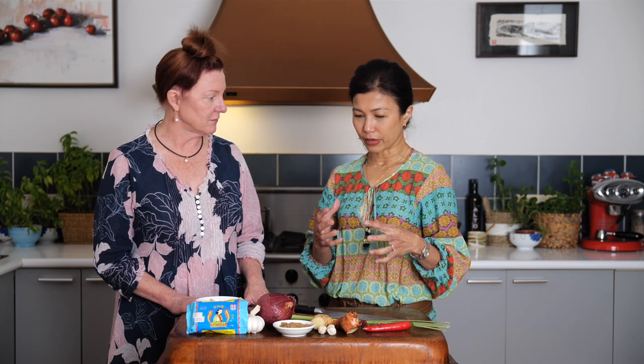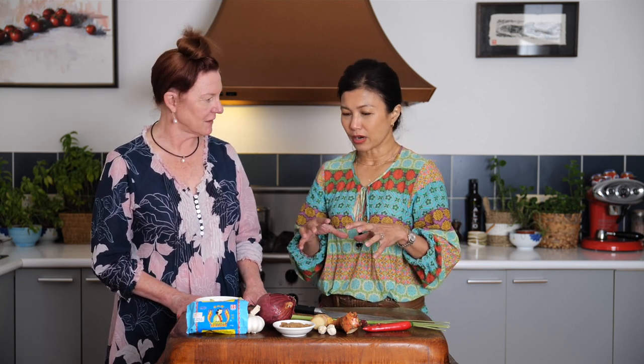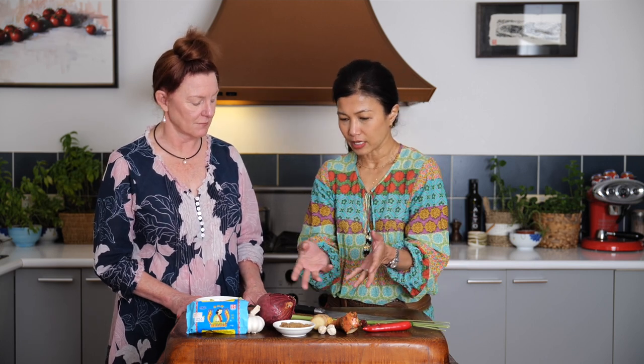Nonya chicken curry is a Peranakan dish. Nanyas are actually a Peranakan lady, and Baba is a Peranakan man, so we always term this dish in the ladies' terms. In this Nonya curry we use a lot of fresh aromatics — the chilies, galangal and all that. Not so much dried spices, although I do put in a little bit of coriander. There are lots of different versions; this is my mum's recipe and it's very heavily focused on fresh aromatics.